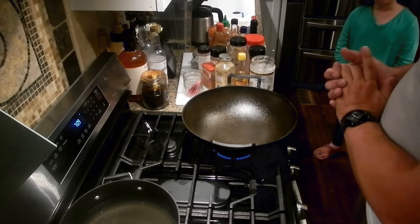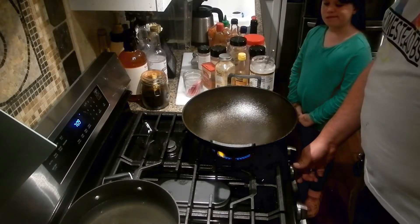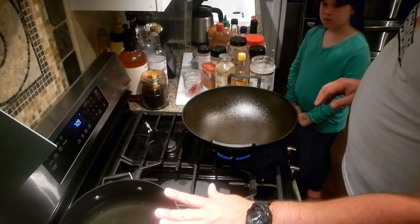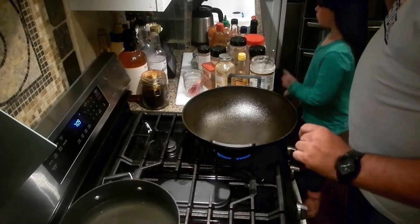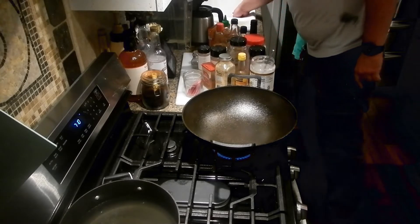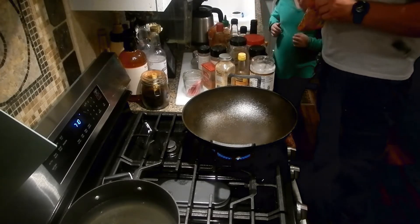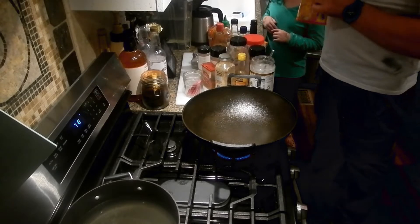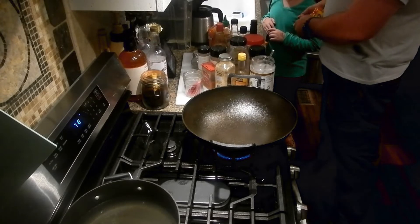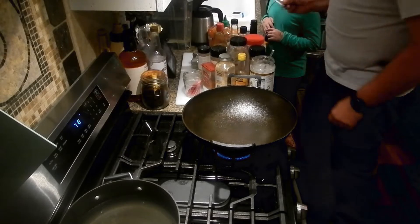So what we got going on here is we have our wok heating up on medium heat, nothing too fancy. And then we have some water back here — that'll be for the noodles. Phoebe is going to open these packets of noodles. We do five packets of the noodles this time. Pop them open just like chips, then take out this little seasoning packet — this little packet goes in the trash. The rest of it goes right there.